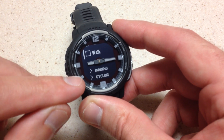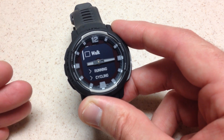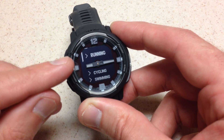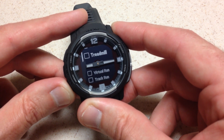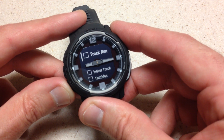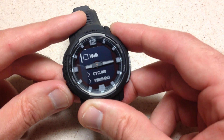Then it goes down to the next category which is going to be running. They used to not do these categories, at least not on the Instinct 1. I kind of liked it when you just had a listing instead of categories, but nonetheless they do categories now. Under running you've got: run, trail run, treadmill, virtual run, track run, indoor track, triathlon, swim run, and walk.